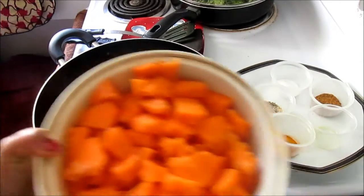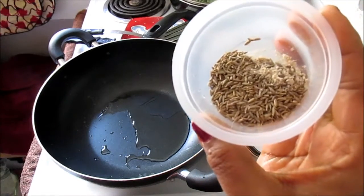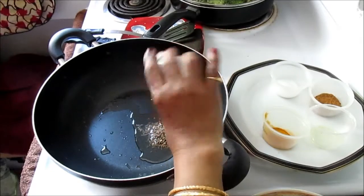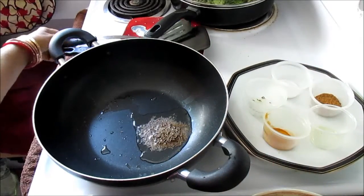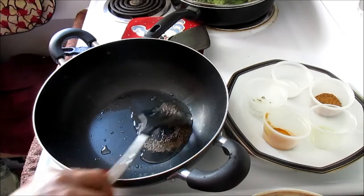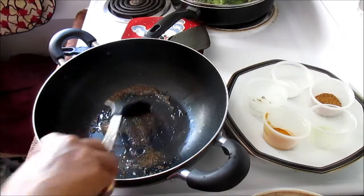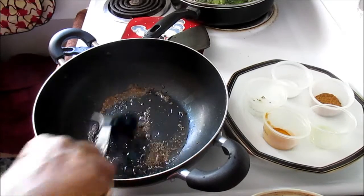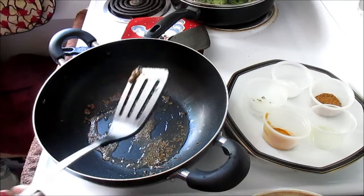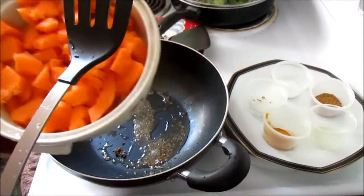Now I'm going to use cumin and asafoetida — just a pinch of asafoetida and half a teaspoon to one teaspoon of cumin seeds. Once they're a little bit brown and crunchy — they turn brown real quick if your pan is really hot.